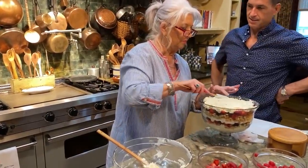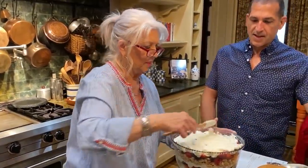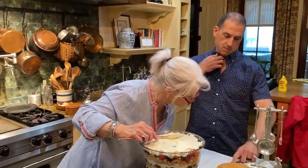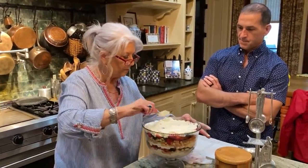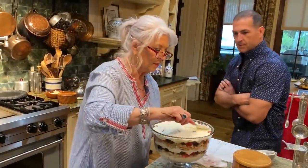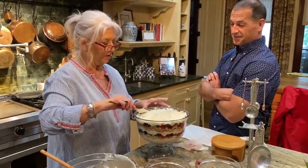So tell me what I'm looking at — 'cause it looks like a trifle. You are looking at a Lemonberry Trifle. Because the reason the lemon is worked in is because the cheesecake filling has lemon curd in it, so it gives it just a little light, clean taste. Oh boy, is that gonna be delicious. You know who's gonna love this? Your babies — they love fruit.